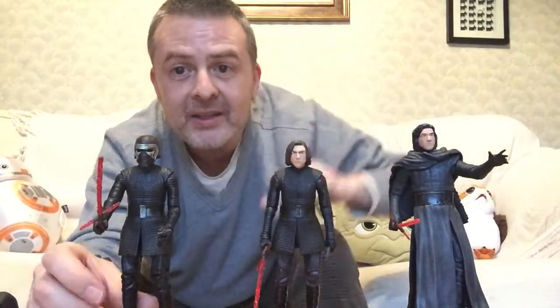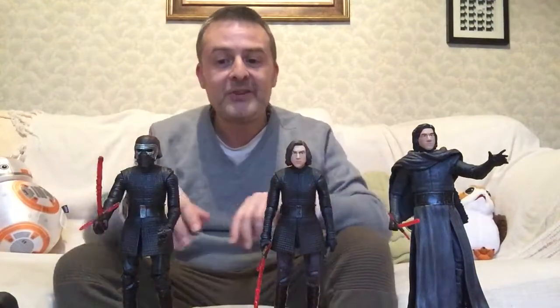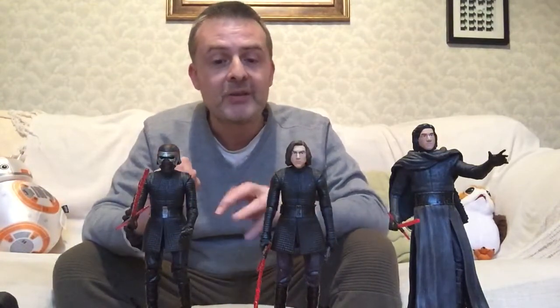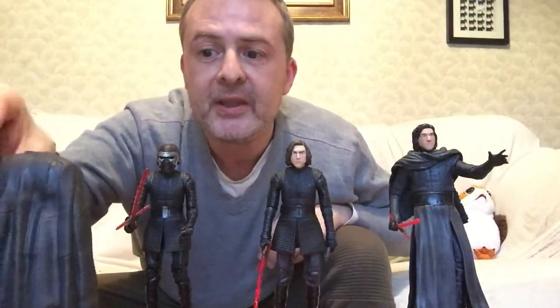He spends most of The Last Jedi with his helmet off, actually, after he smashes it. But it'll be interesting to see what the motivation is for him to rebuild that helmet. Maybe we'll see a little glimpse of that in the trailer tomorrow — who knows, otherwise I guess we'll just have to wait for the film.